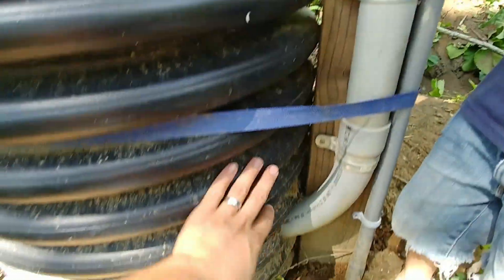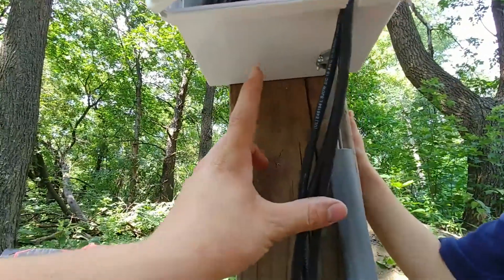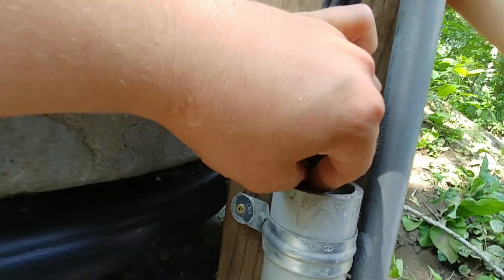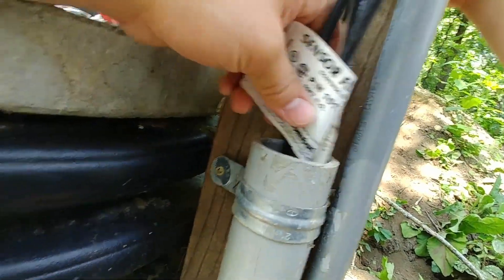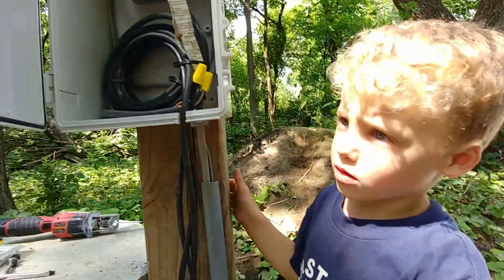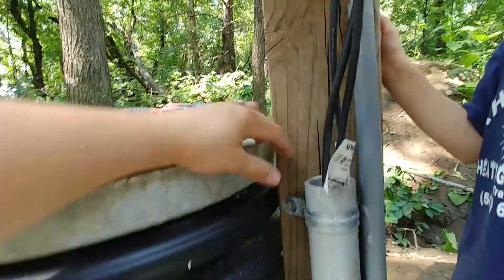There's an important note: do not take the conduit coming out of your septic tank and connect it directly into this box. The reason is you'll have all kinds of sewer gas coming out of that pipe, and you will have major problems with corrosion — everything just rotting inside the box. So just make sure you don't connect that directly.